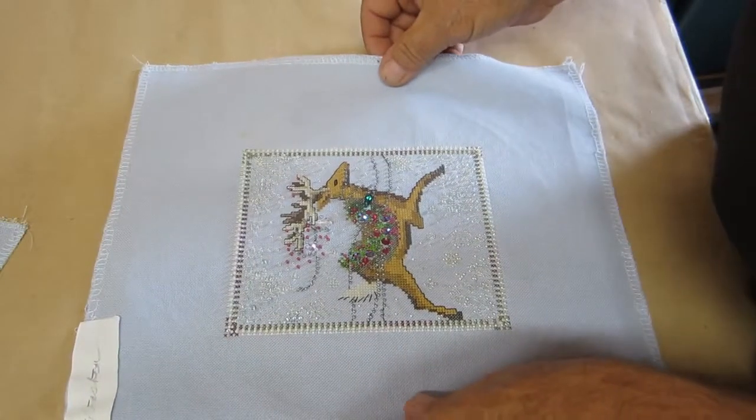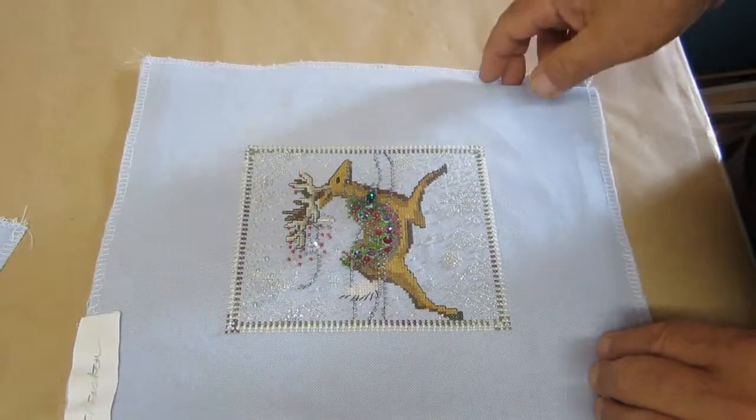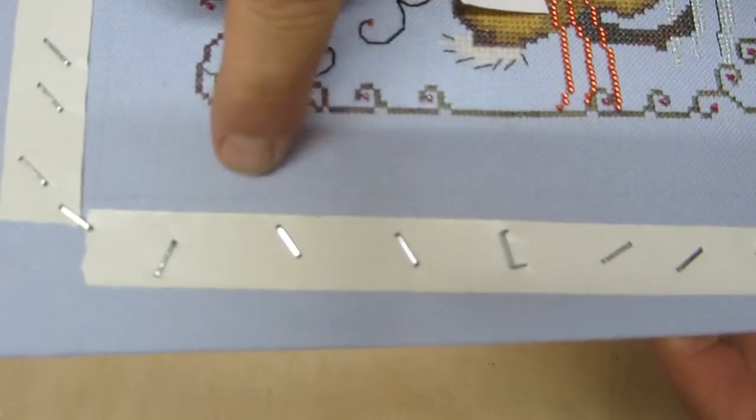Line this little darling up with a very careful eye. You'll be able to see that line through the stitchery if you look real close — you might even see that little line.